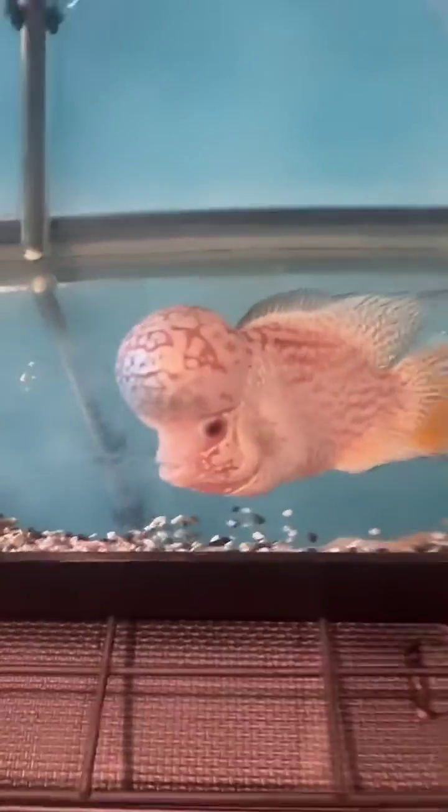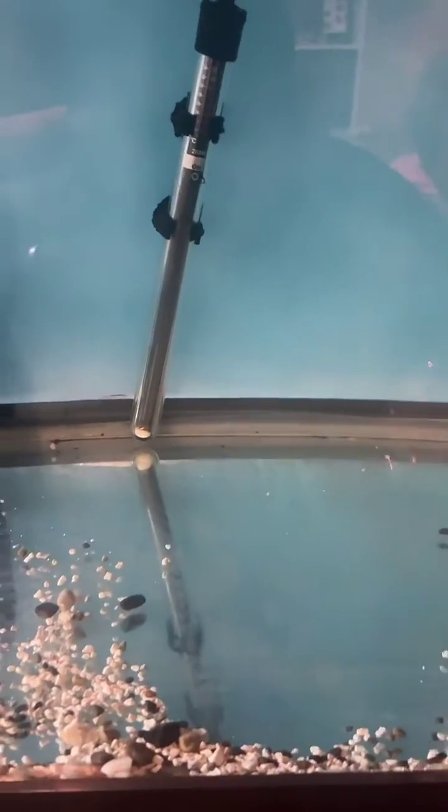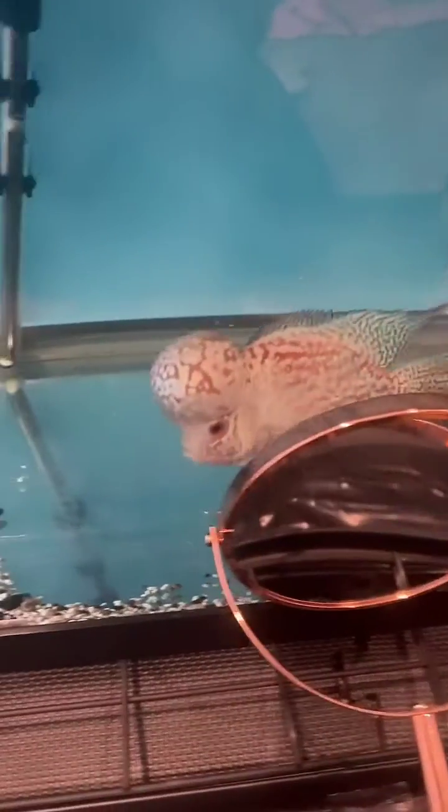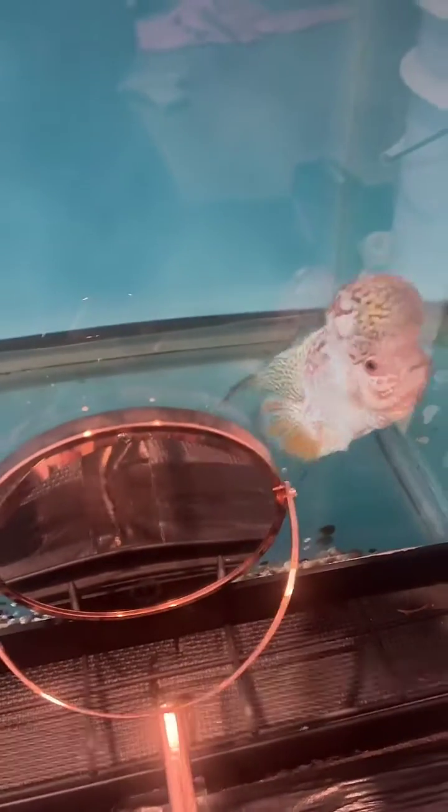Some people also like to put a blood parrot in because the blood parrot has a specially deformed mouth shape so it cannot attack back. Another method is using a mirror — stick a mirror right up to the tank and they will see it and think they see another fish. They fight through the mirror, which is a really fun way to get them active and work out that aggression.